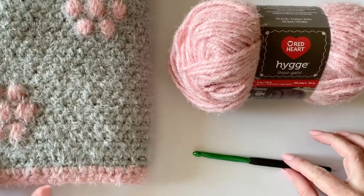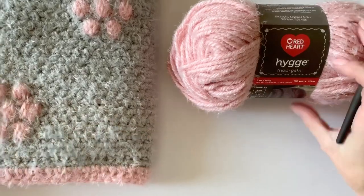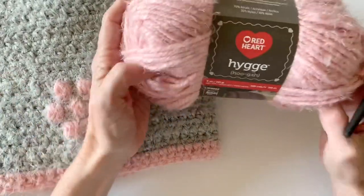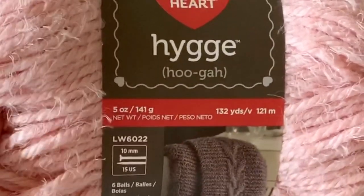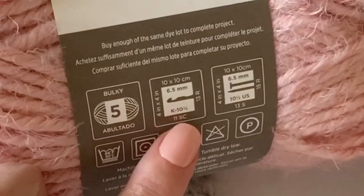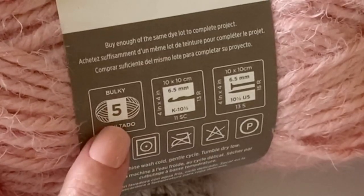Hi there, it's Tiffany from Daisy Farm Crafts and today I'm going to do a quick tutorial for this flower puff blanket that I have made with Red Heart Hygge yarn. Hygge yarn is a 5 ounce, 141 gram, 132 yards, and I'm going to be using a K size hook which is 6.5 millimeter. It is rated a bulky five weight, so it's a really great yarn that is really silky and soft.